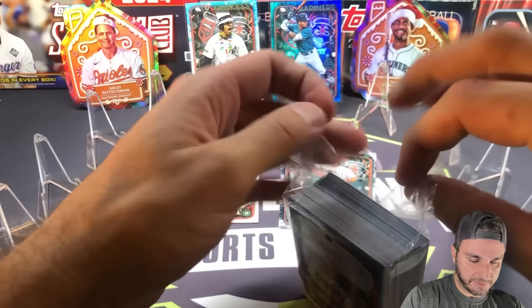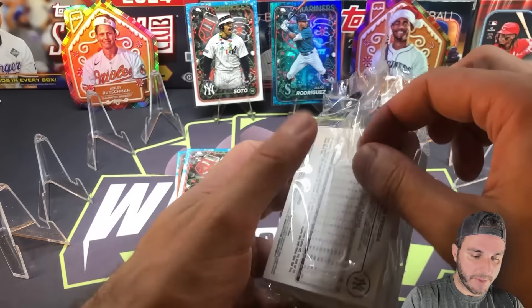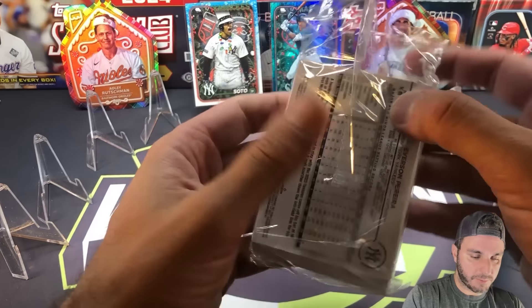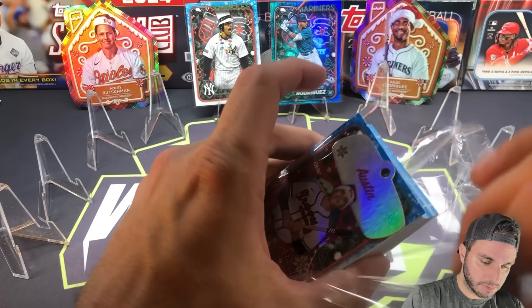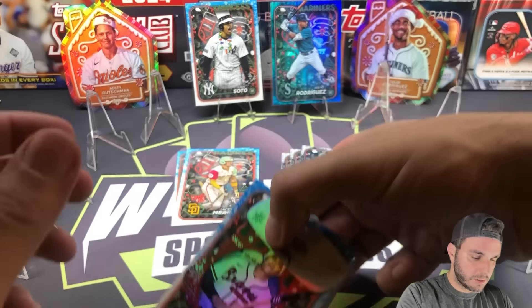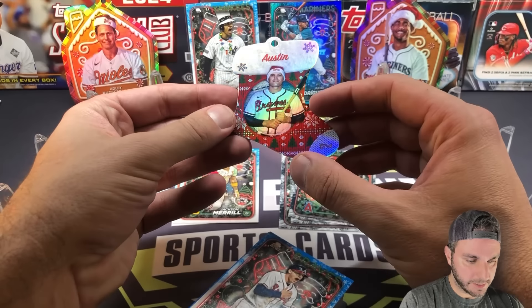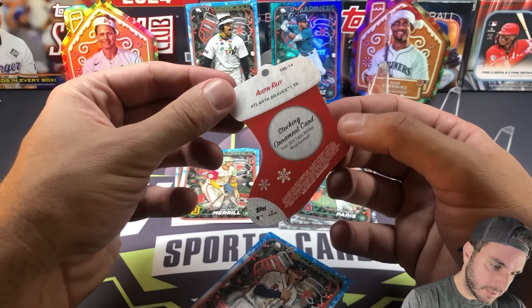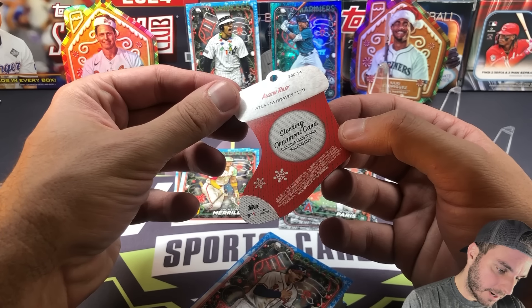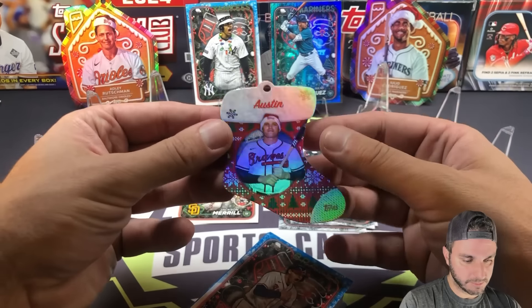By the way, I have no idea if you can pull relics or autographs out of here, which is another reason why the mega is probably a way better way to go. So this is like a little stocking — Austin Riley stocking ornament card, not numbered or anything, but pretty cool. Really did not expect that.